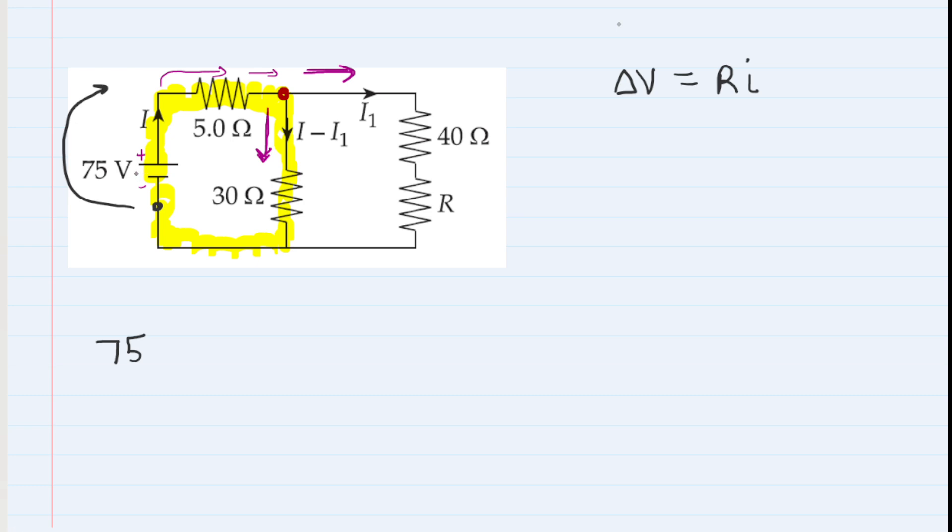Continuing clockwise, we encounter the 5-ohm resistor. We ask whether we're moving in the same direction as the current or against it. Moving clockwise through the yellow loop, we're moving in the same direction as the current. Whenever you move through a resistor in the same direction as the current, you have a negative potential change — you're losing electric potential. By Ohm's law that's negative 5 times I.